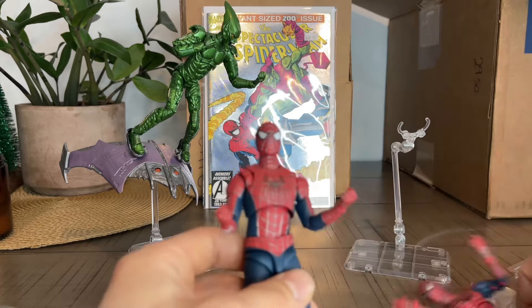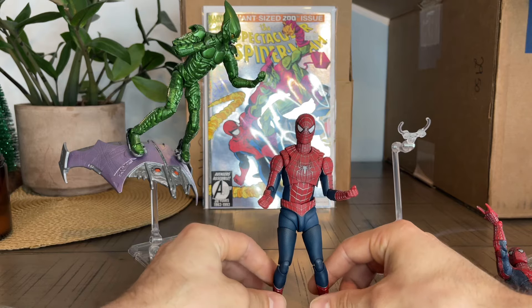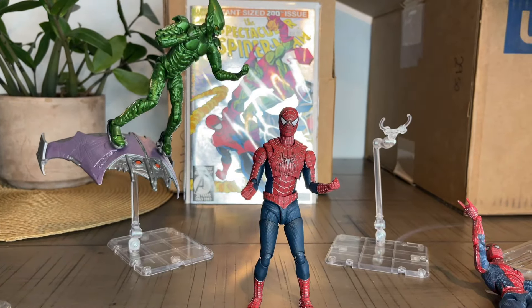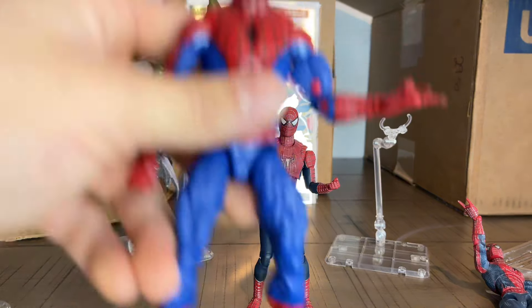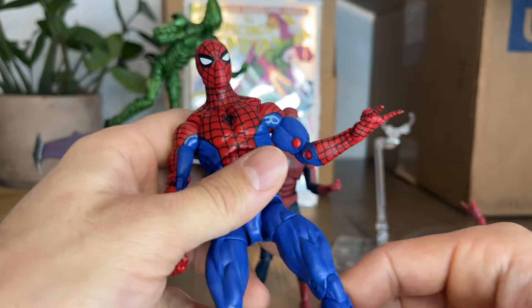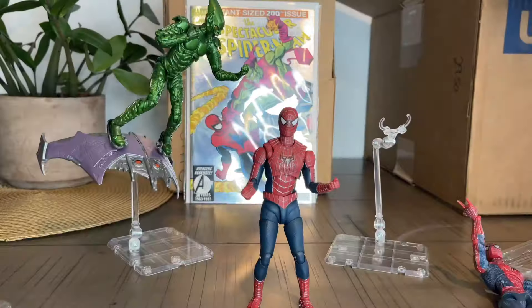This is me comparing my oldest Spider-Man figure with my newest. I'm just going to compare this guy with my Marvel Legends Retro Spider-Man, just to see — because they're both newer figures. And I just want to add this guy to the mix. This is the version from the animated series. This is the OG Spider-Man for me, cartoon-wise.